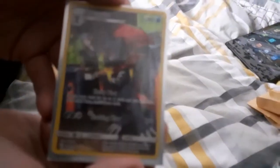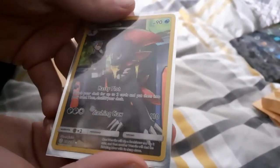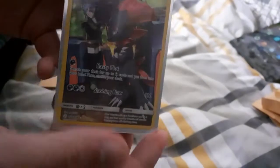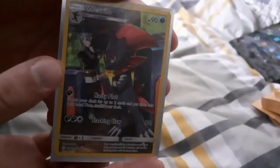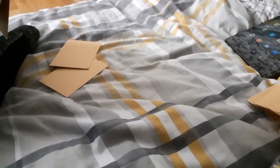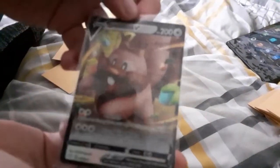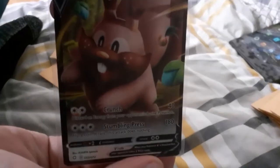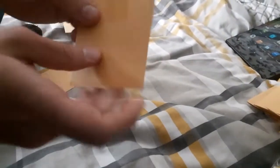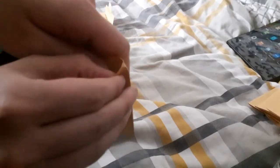Oh frick, look at this — Weavile! It's a full art Weavile, that's nice! It's alright, damn. Very cool. Second opening — another V boys, another V, that's what I'm talking about! Crazy. I doubt we'll get anything better than that full art Weavile, but we'll see.